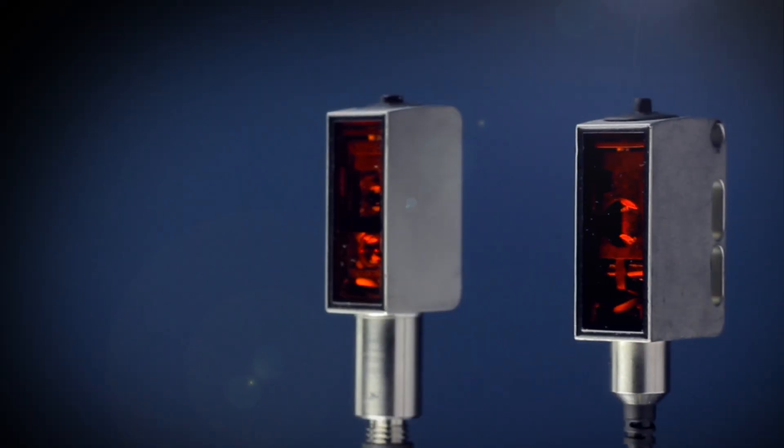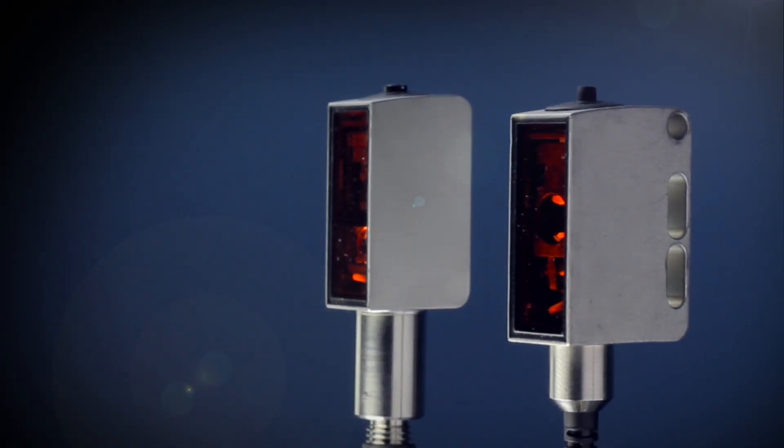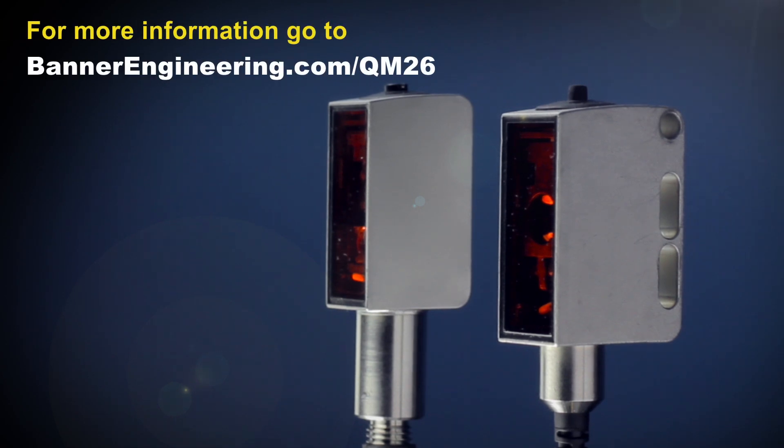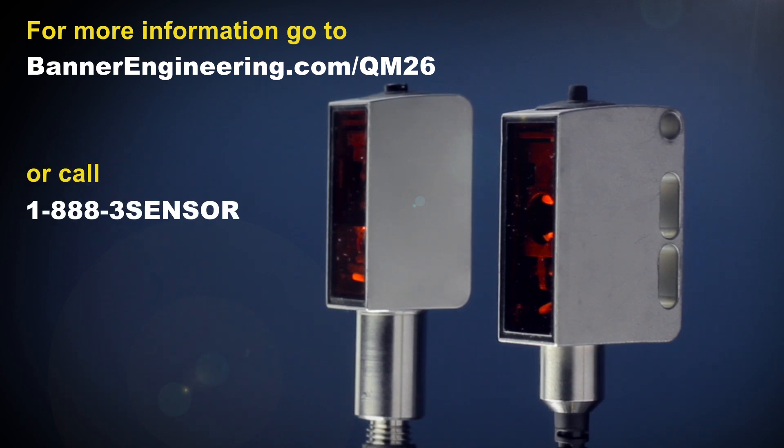For more information on the QM26 washdown and QMH26 hygienic sensors, go to BannerEngineering.com/QM26 or call 1-888-3-SENSOR.